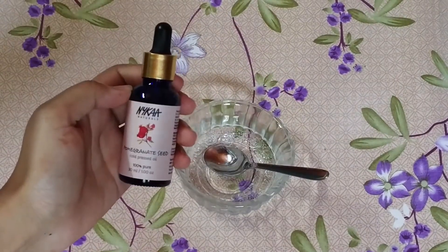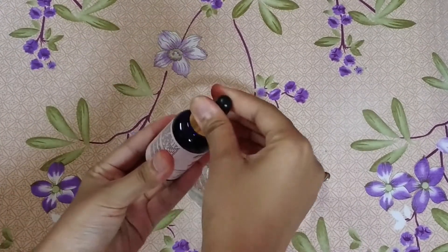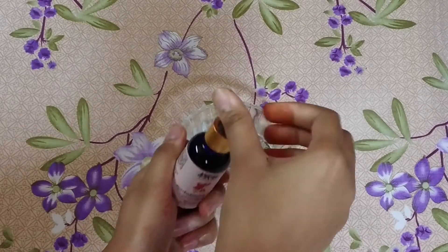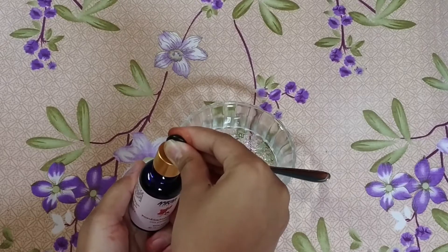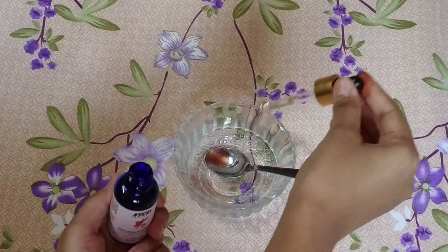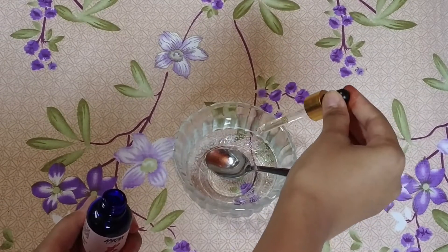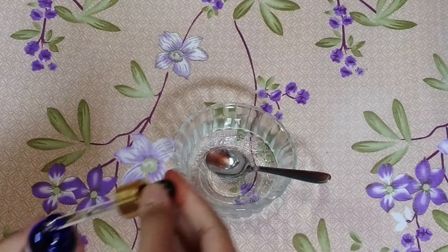Now the last step — this is totally optional. You can add two to three drops of your favorite essential oil, be it rosehip essential oil, rose essential oil, or whatever you like. Just two or three drops would be enough, and then give it a final stir.